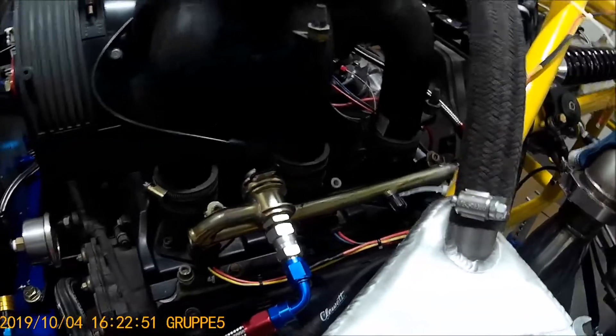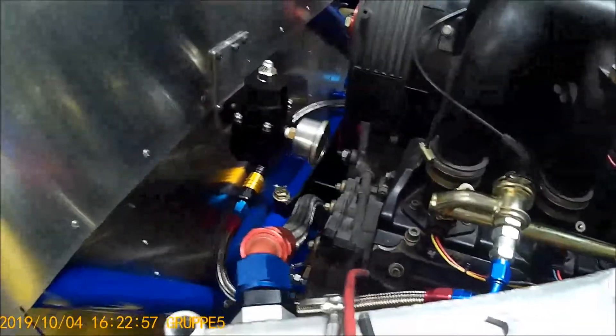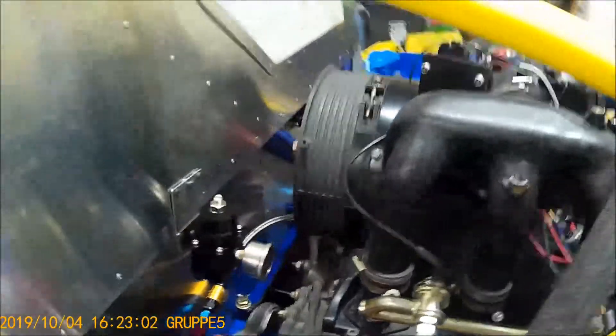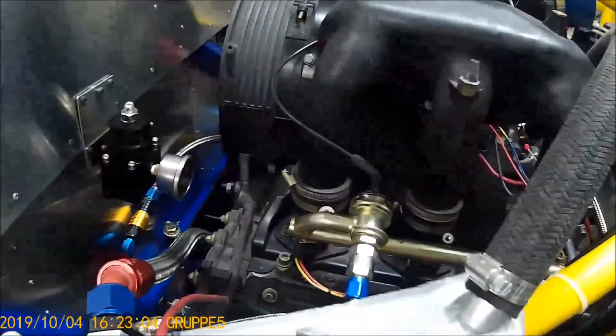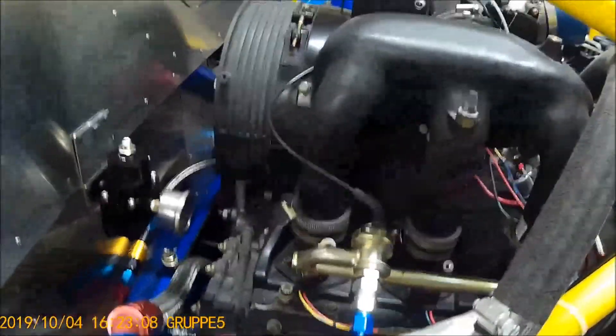Here we can see the fuel pressure regulator. That obviously regulates fuel pressure to around 60 pounds of fuel pressure, and that's going to be replaced with a billet fuel rail which is already made.